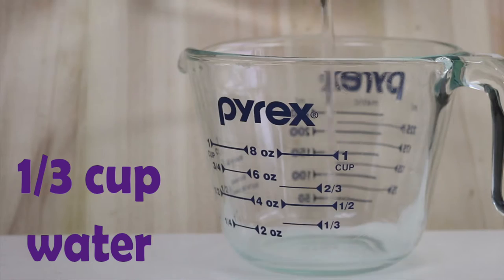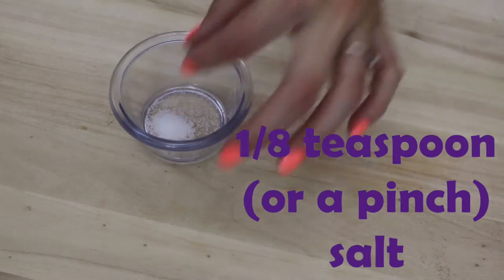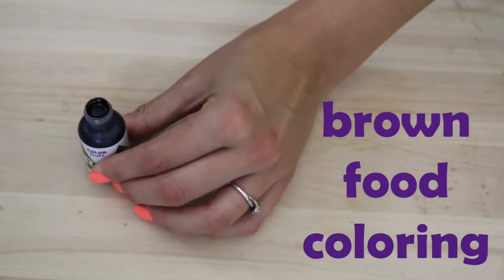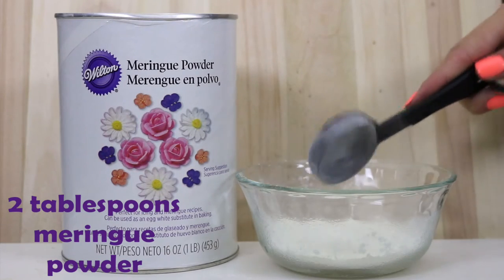With Pretty Little Bakers, we like to use minimal ingredients, and that's exactly what this recipe calls for. To make little poop cookies, we'll need one-third cup of water, three-quarters teaspoon of vanilla extract, two-thirds cup of sugar, one-eighth teaspoon of salt or a pinch of salt, a quarter cup of unsweetened cocoa powder, a few drops of brown food coloring, and last but not least, two tablespoons of meringue powder.